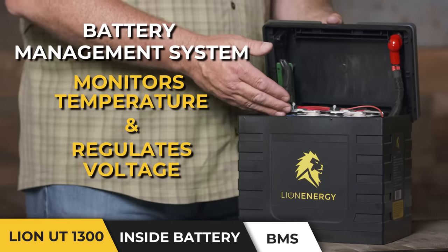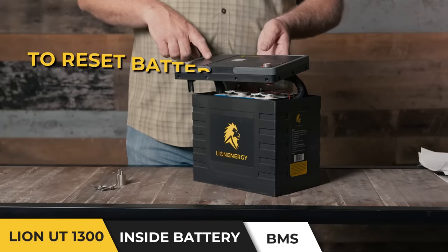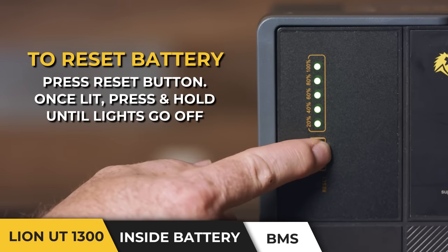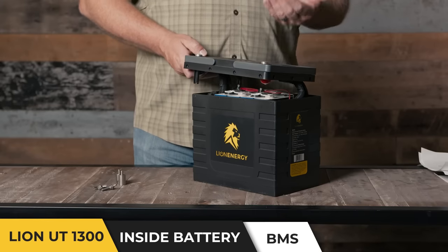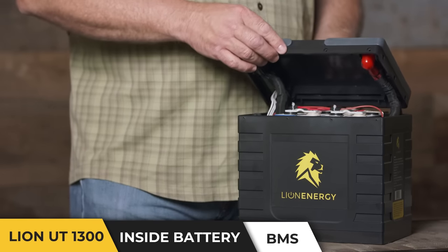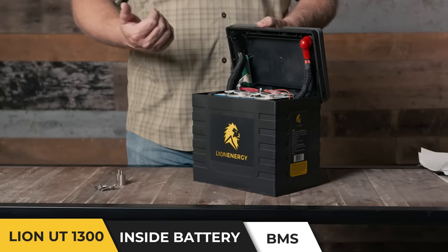If the battery does cut because of high or low temperature, that is where the reset button comes in. Hit the reset button — you'll notice the lights come on. While they're still on, push the button down and hold it until they go off. That will reset your battery, and once the temperature is brought up or brought down to an acceptable range, charge will be allowed to flow back into or out from the battery.